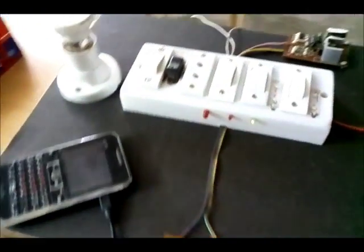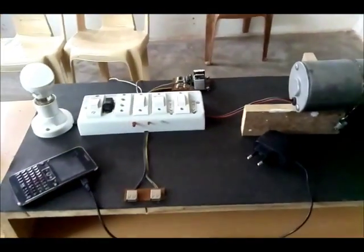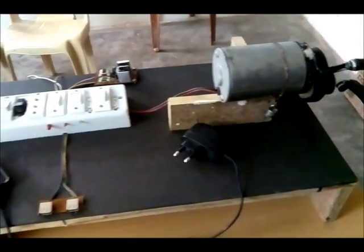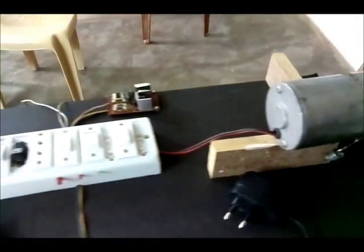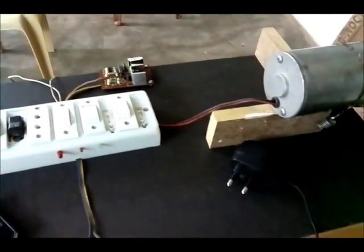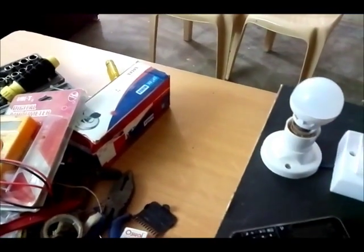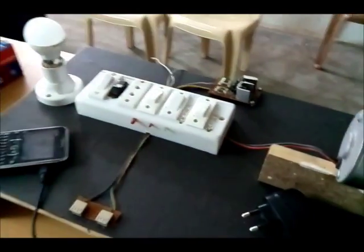You can see that there is a charging indicator. One more thing: this is a fully online charging device which works only when we pedal it, meaning when we rotate that handle. First, I would like to show you the current.